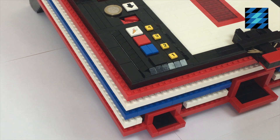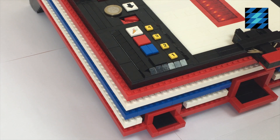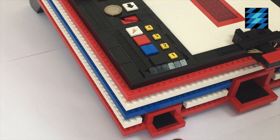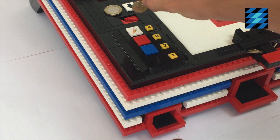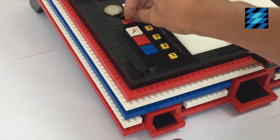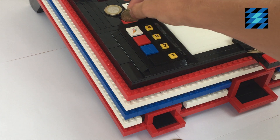The machine works with 1 euro coins, which will give you 3 balls to play with. Smaller coins will be rejected, and 50 cent coins don't fit.